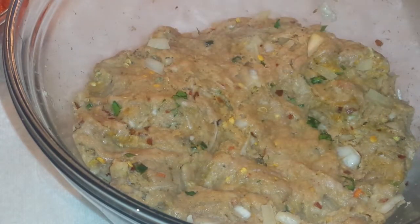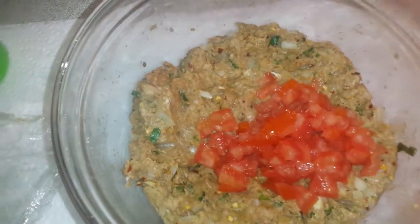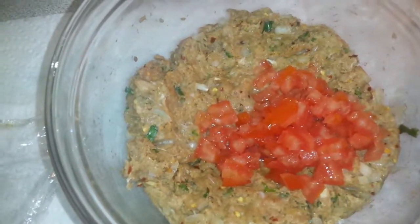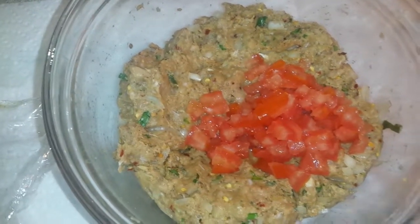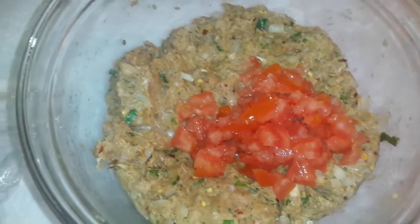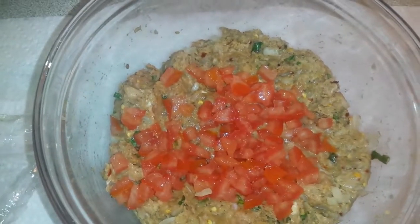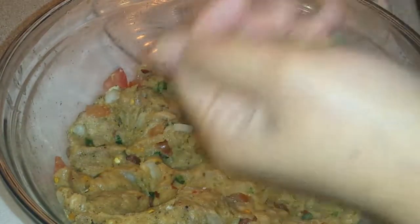Then we will fry it. I will add some tomatoes and a little black pepper. If you think it is less, you can adjust it in your own way. Now we will mix them, then add a little water, and press it to make a patty.